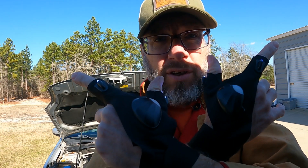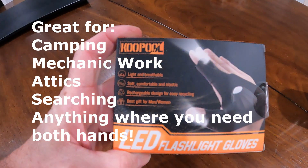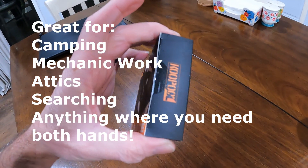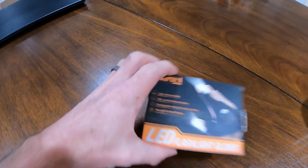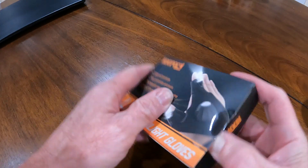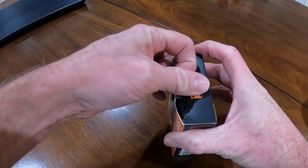Are flashlight gloves stupid? That's what we're trying to figure out. A manufacturer reached out to me to see if I would try these out and give an honest review. As you can see, I haven't opened them up yet. We're gonna try out the Cool Pool LED flashlight gloves. I'll be honest — these always seem like a neat idea, but then maybe they're probably cheaper or something like that.